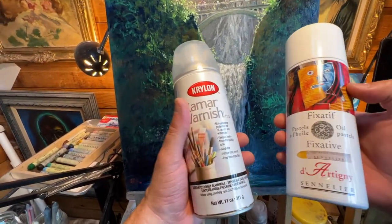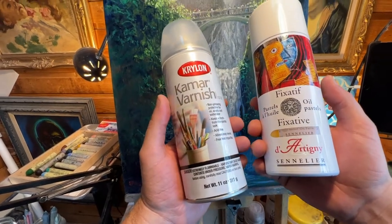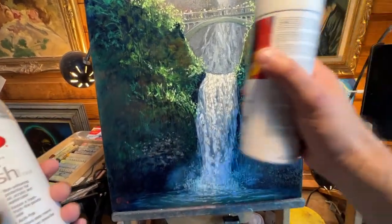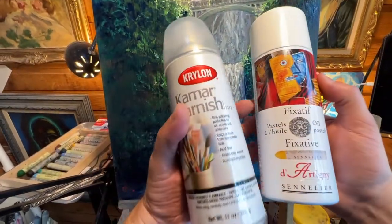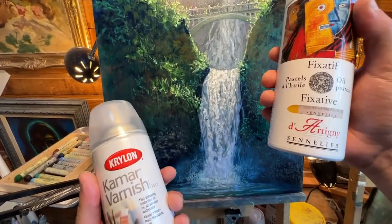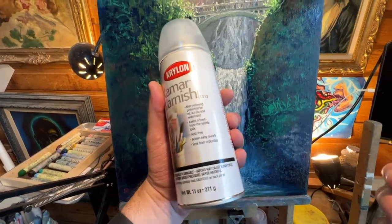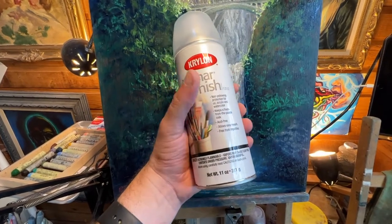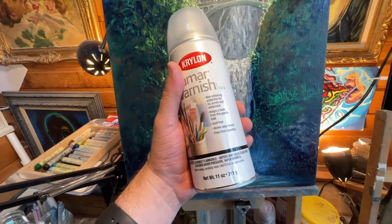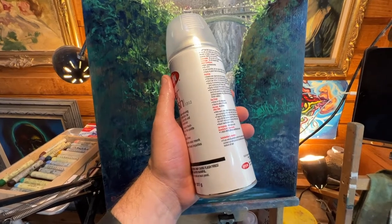The key difference is that a fixative is really designed for drawings and pastel, oil pastel work, charcoal, or graphite work. You spray the final fixative over your work to prevent smudging, so if you accidentally brush up against it, you're not going to wipe your drawing or pastel off. The varnish is really designed for oil paintings, acrylic, or even watercolor, and it's more of a protective layer — it'll prevent scratching and is definitely smudge proof.